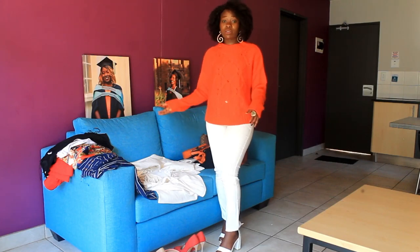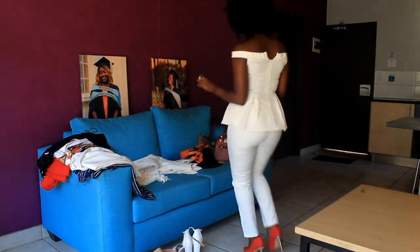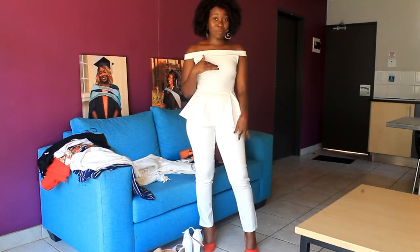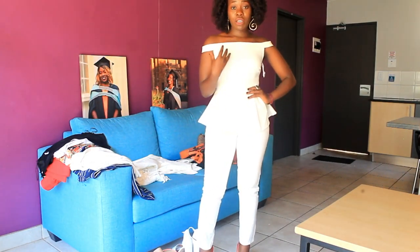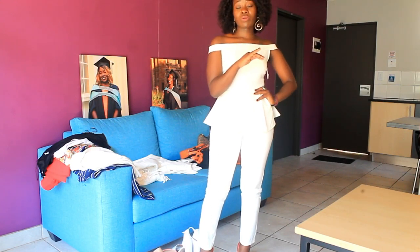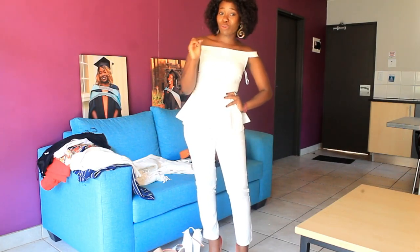So it's one suit styled in so many different ways. Now can we talk about this peplum top? I always make sure the whites I buy are the same tone so they work together. This came in a two-piece at a cheap price — 185 rands for the two-piece, and the suit was 395 rands in total. Stick with me — I'm going to give you the secret of where I bought all these things.